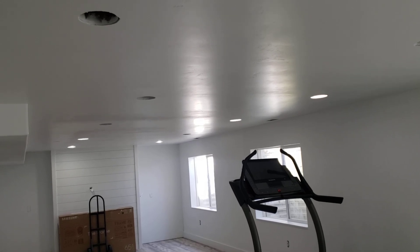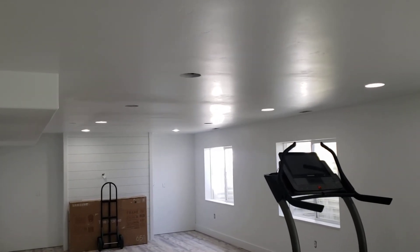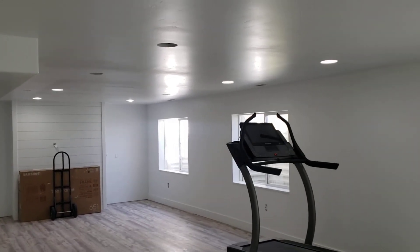It still turned out great, it's just the light — the way it reflects on the ceiling will show a lot more imperfections. So that is tip number two.